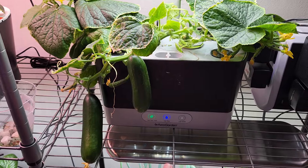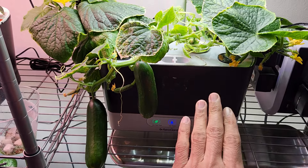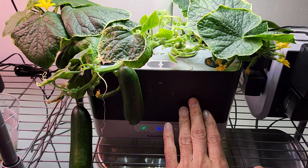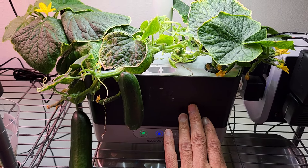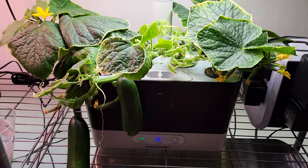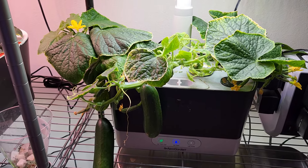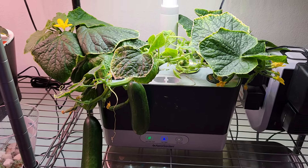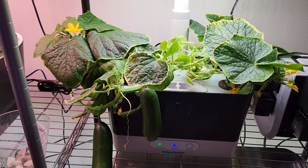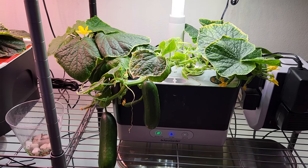By the way, I have almost stopped following the nutrition reminder on the Aerogarden. Every time when I refill the water, I am simply adding 5 ml of Aerogarden nutrients for every 1 liter of water and refilling the bowl — that is working out very well for any cucumber variety and I am going to stick to that. Alright, that is all for now. Thanks for watching and happy Aerogardening!